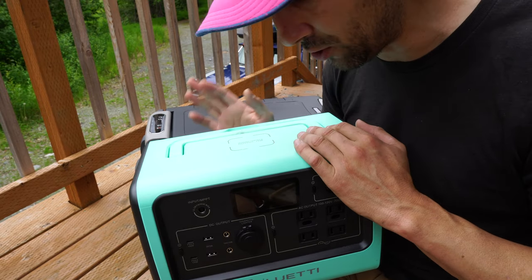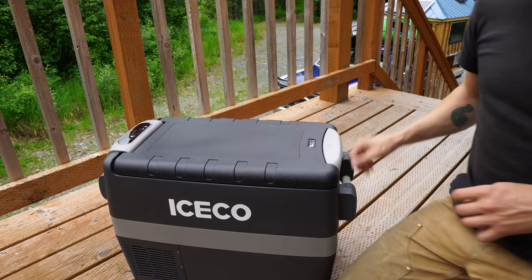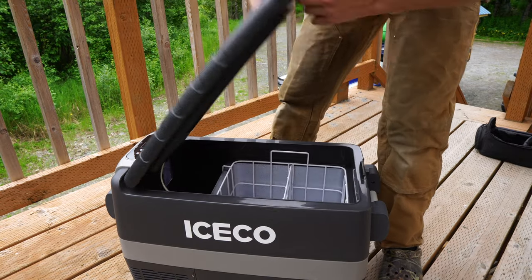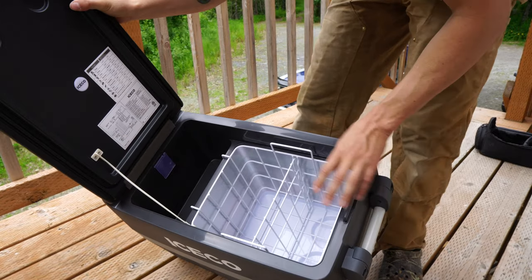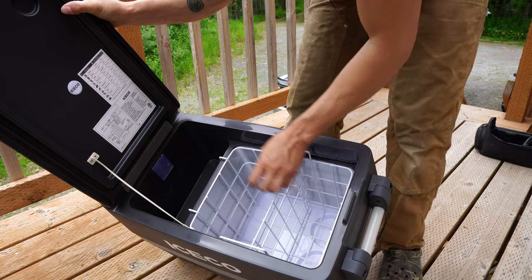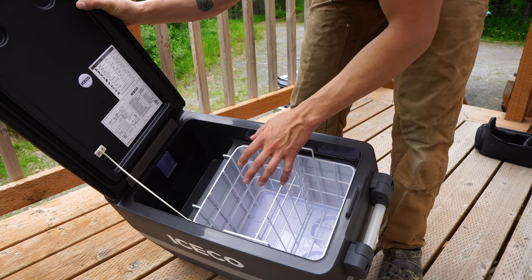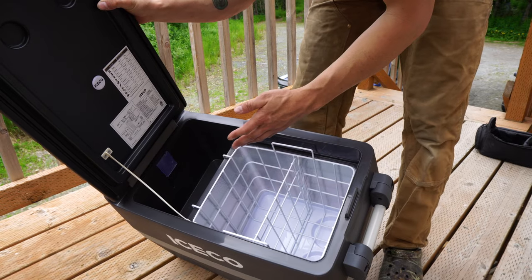Right here we have the ICECO 40-liter fridge freezer. It's pretty sturdy and comes with two sturdy carrying handles. Inside, it has two compartments that can be turned into one by removing the divider, and there's also a smaller compartment up top. Plenty of room to keep food cold for the weekend, and you can keep stuff frozen if you want. Keep in mind it's a fridge or freezer — you have to pick which one.